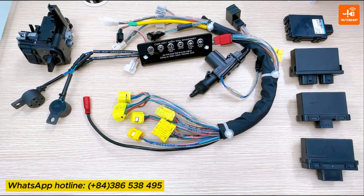Hello everyone! In this video today, I will introduce to you the SmartKey Test Cable Assembly now being sold on Autoshop Vietnam. This cable is used to test the electrical system on almost all popular SmartKey systems from various motorcycle brands in the market.